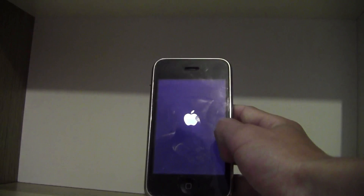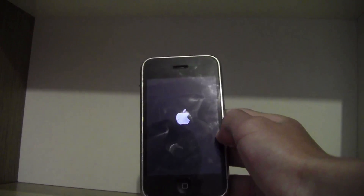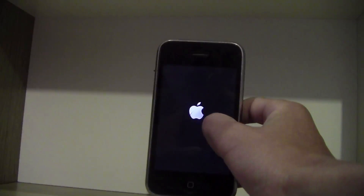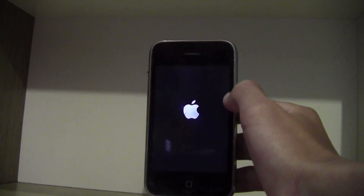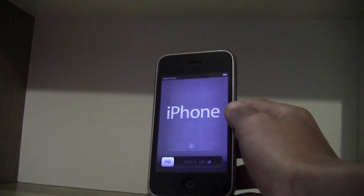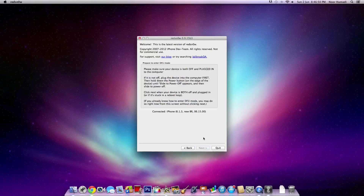So now we need to go back, select IPSW, go into the firmware, press select yes, go to Jailbreak. And uncheck Install iPad Baseband, uncheck Downgrade from iPad Baseband, select next.